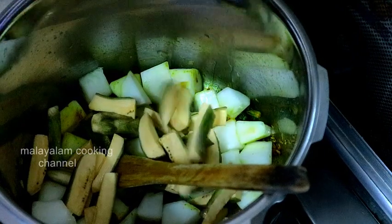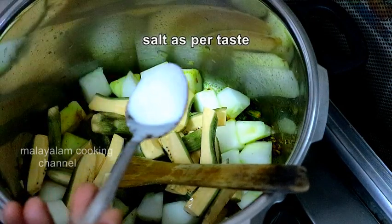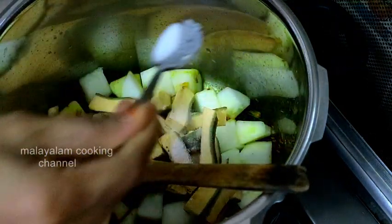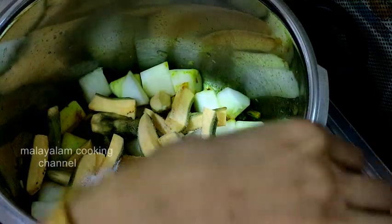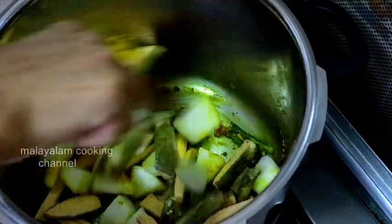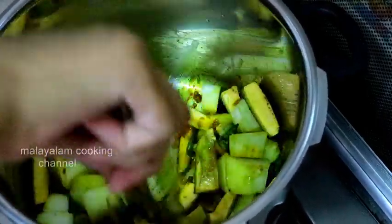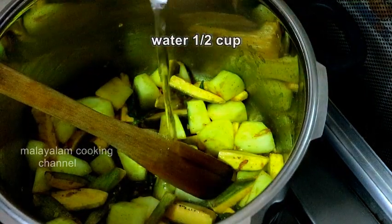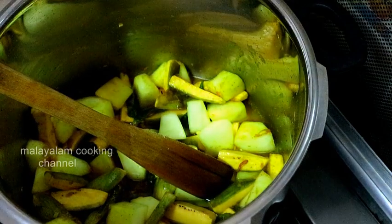Come to the onion. I need to cut the onion. Let's mix it in a little bit. If you want to add a cup of oil, you can add a cup of oil. Let's mix it in.